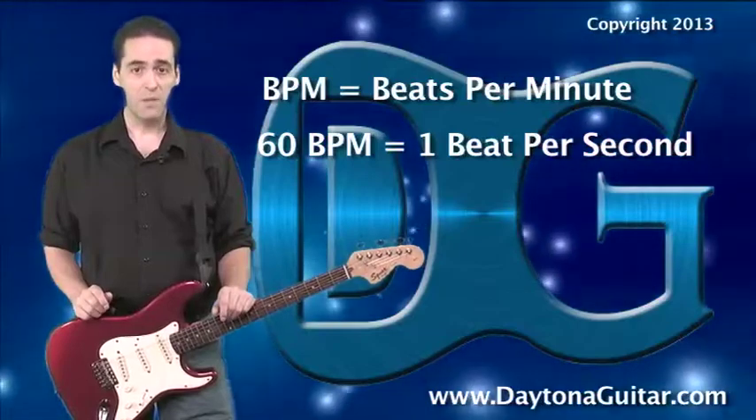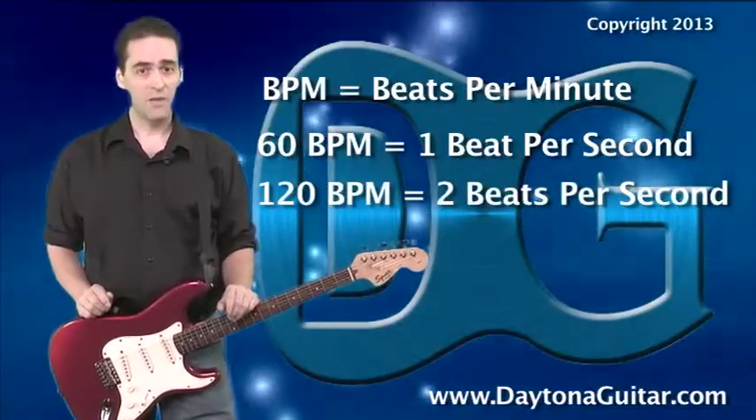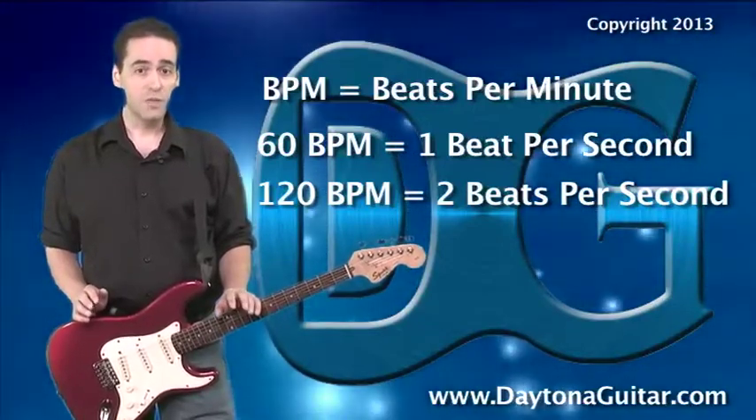A more realistic tempo might be 120 beats per minute, which, if you've been paying attention to the math, 120 equals 60 times 2. That's actually 2 beats per second.